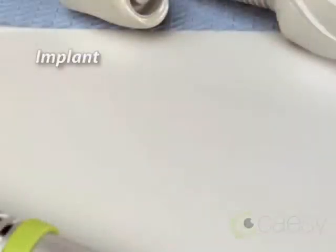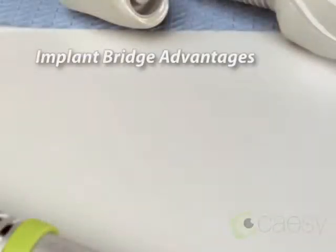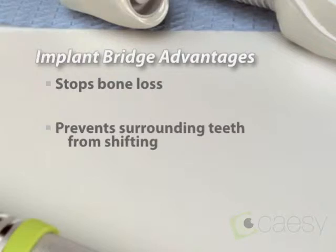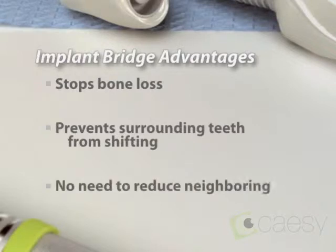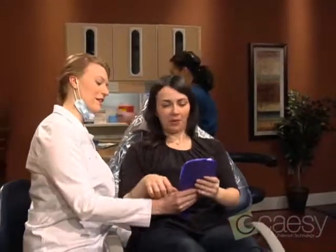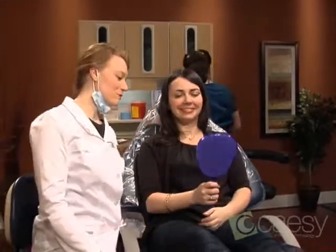An implant-supported bridge has several advantages. The implants stop the bone loss that occurs when teeth are lost. The bridge prevents the surrounding teeth from shifting into the space. And unlike a traditional bridge, there's no need to reduce neighboring teeth. With proper home care and regular checkups, your implant can provide a long-lasting, natural-looking smile.